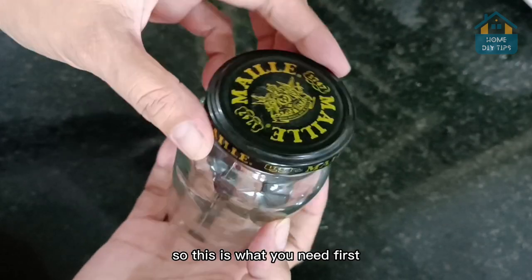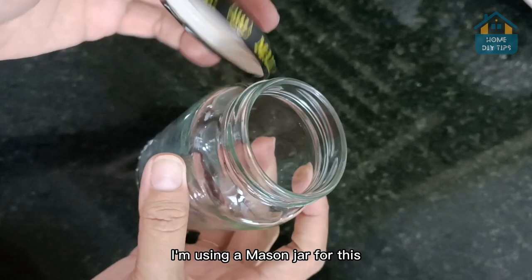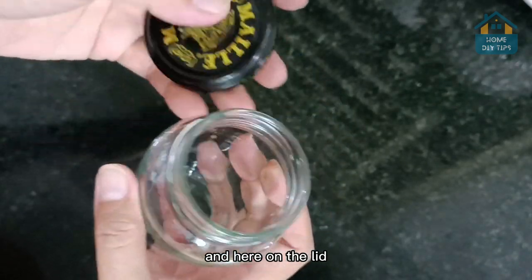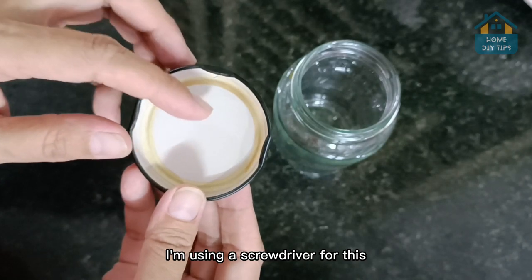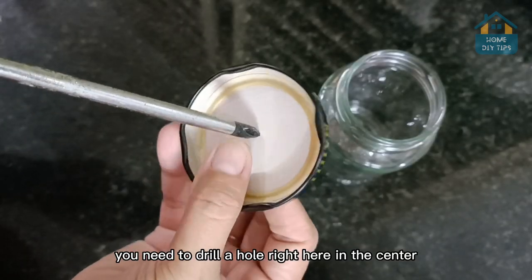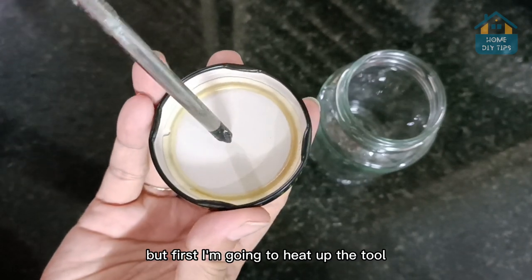So this is what you need. First, get a glass container that has a lid. I'm using a mason jar for this. And here on the lid, you're going to need some tool. I'm using a screwdriver for this. You need to drill a hole right here in the center. But first, I'm going to heat up the tool to make it easier.